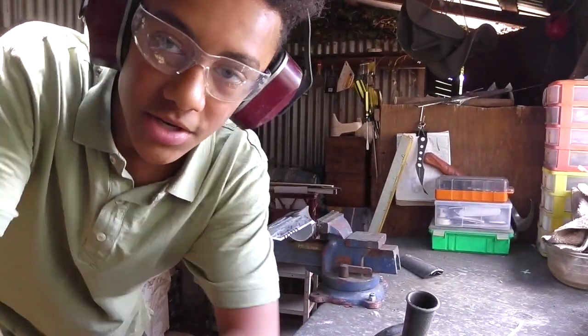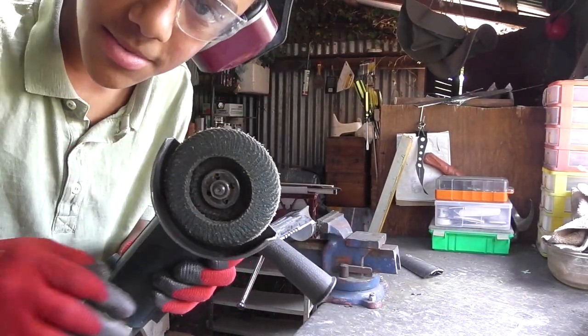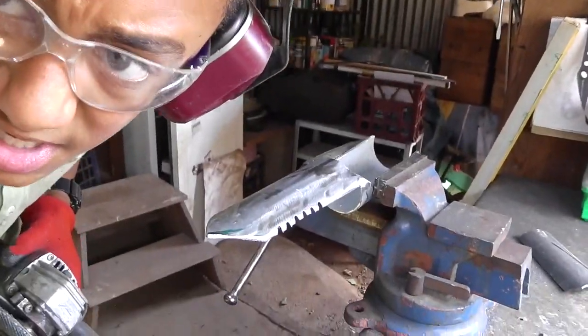Now if you want, you can shine your shovel up with this grinding bit. This is a sanding grinding bit, so I'll show you how it works here. A little bit closer — there we go.